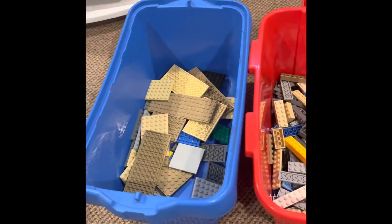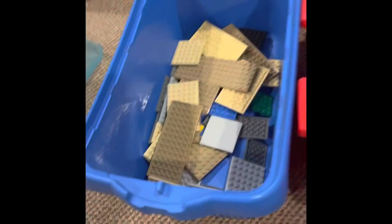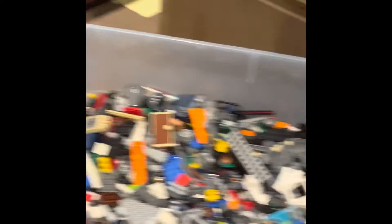So here you can see I have two storage containers — this one here and one here. Here is how the method works: first you need a bin of disorganized lego, and then you sort by number.